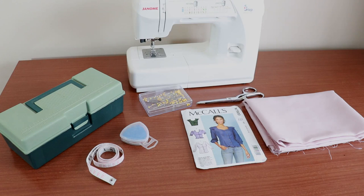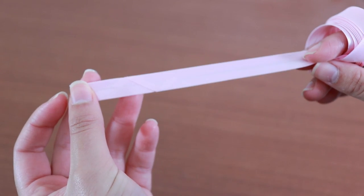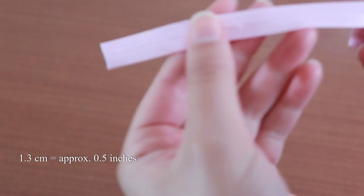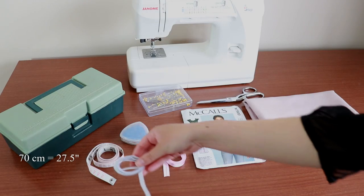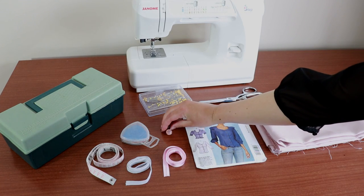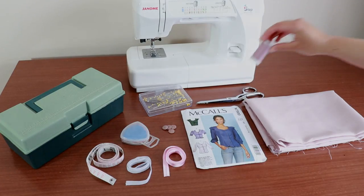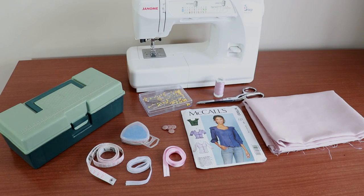You'll need some fusible interfacing. If your interfacing is wide like mine, then you'll probably only need about half a meter. This blouse uses a few pieces of haberdashery. You'll need 1.2 meters of single fold bias binding which is 1.3 centimeters wide, and 70 centimeters of elastic which is 1 centimeter wide. You'll need 4 buttons which are 2 centimeter diameter. And of course you'll need a matching good quality thread.